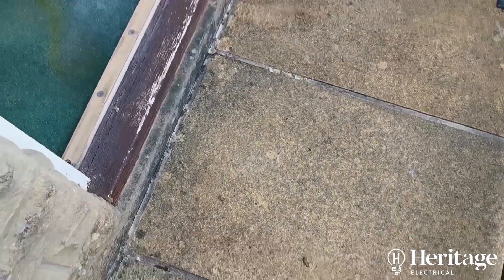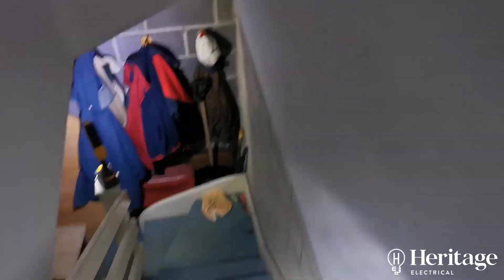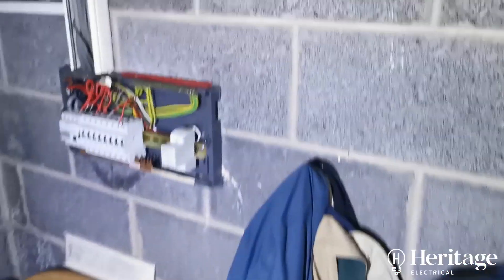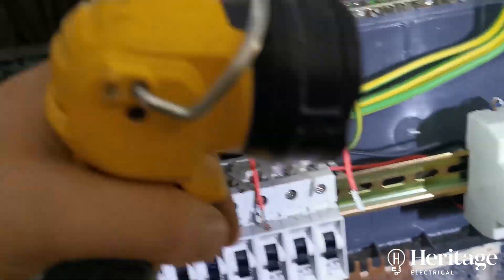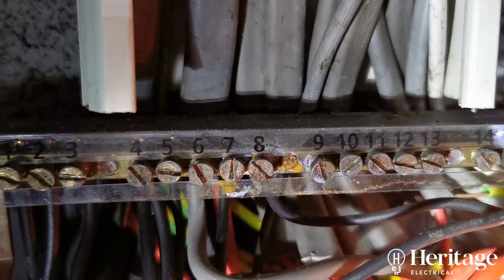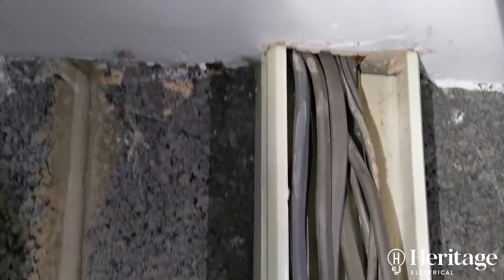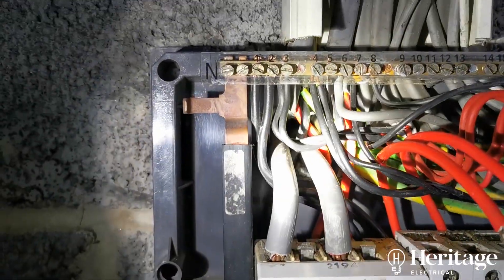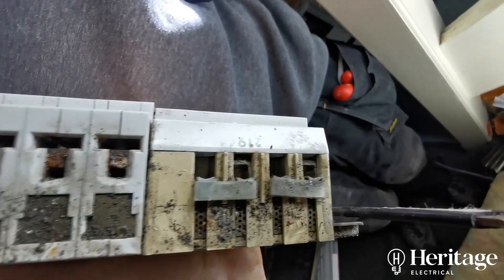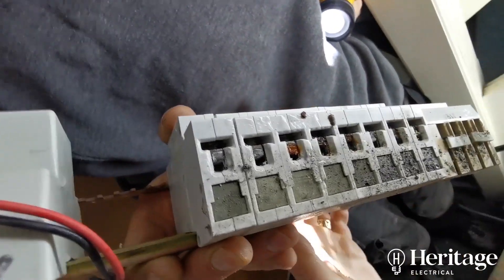So you've got two points of water coming in: the door threshold and this built step. Water is tracking down that trunk into the board — you can see rust on the neutral bar there. That area is higher than the level of the tails coming in, so water must be tracking down from inside the door casing and also coming through the back straight down into the RCD. There's a lot of moisture inside all those screw tunnels — they've been rusted up for quite a long time.